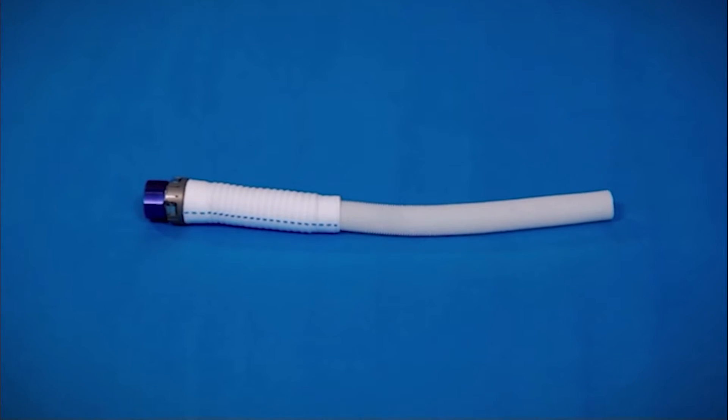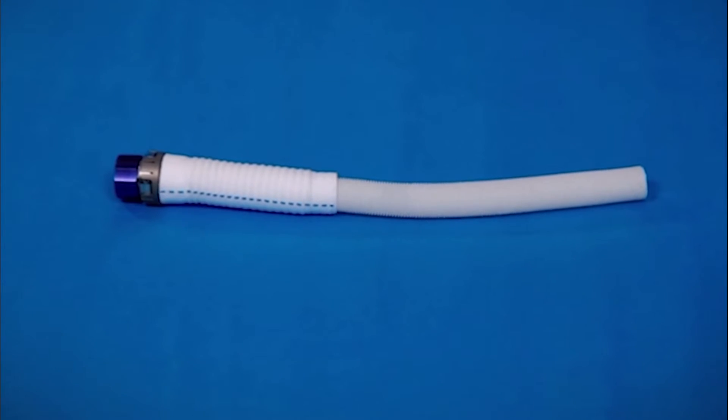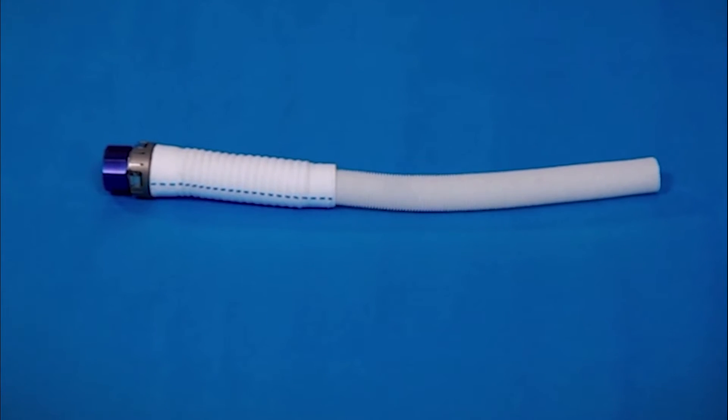The sealed outflow graft eliminates the need for pre-clotting, offering improved convenience and OR time and cost savings.